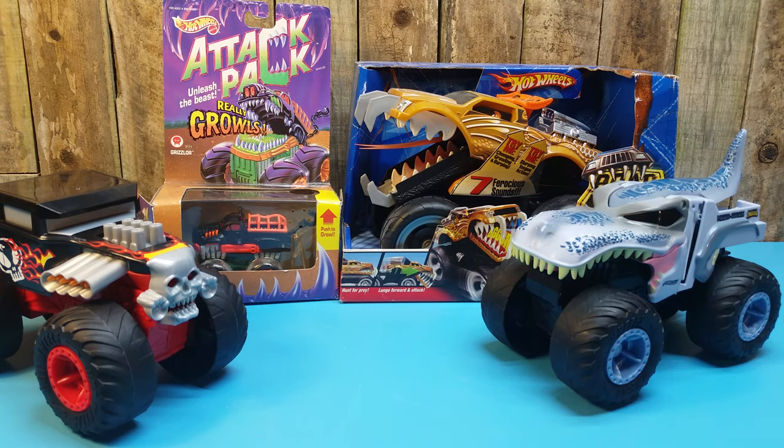That's it for the review on the Hot Wheels Monster Truck Double Troubles. It's a fun line — I like it. Seems kid-friendly, nice fluffy shapes. So if you like the content, please comment, like, subscribe, share, all that good stuff, and I will see you next time.